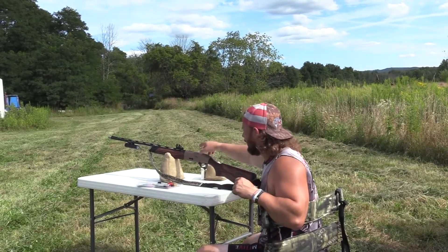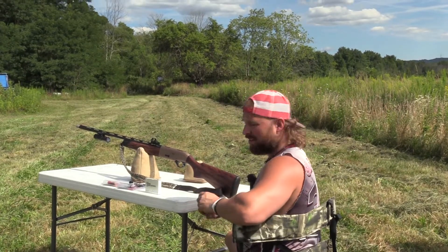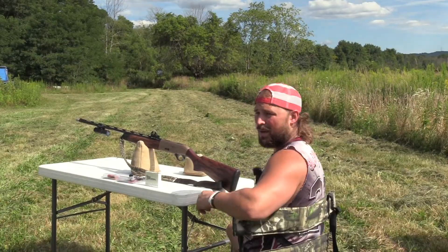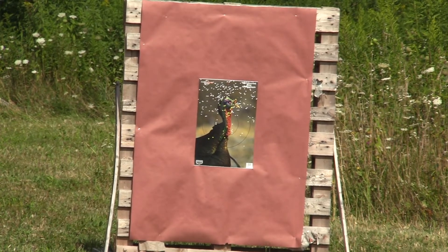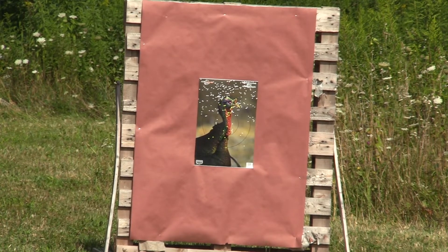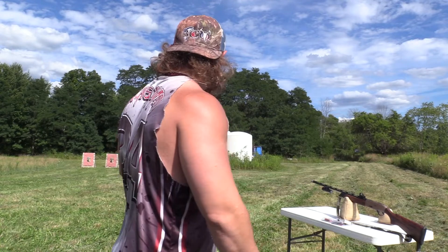So we shot the extra full. Weapon's clear. We'll swap chokes out, put the full in, and shoot the right target. We have the JEBS full in now — same load. That one sounded like it had a lot more room, and it shot high too. They both shot high. The box we got had three high brass and three low brass. One shell we couldn't get to fire — it just would not shoot. So keep in mind the extra full was shot with high brass, and the full was shot with their low brass.